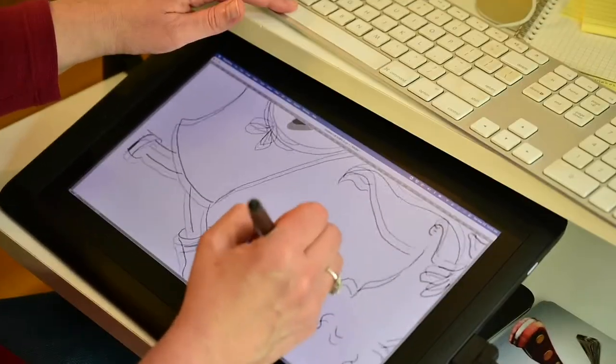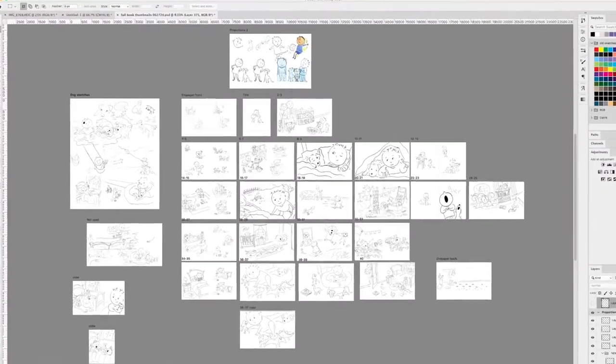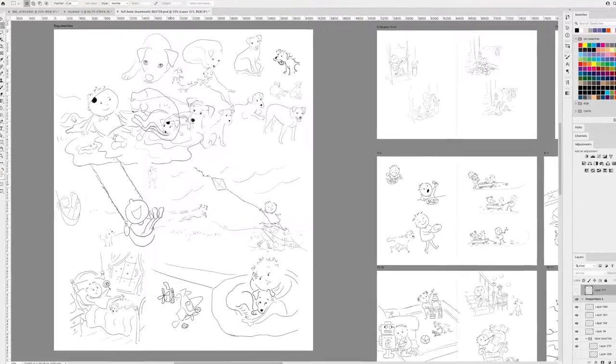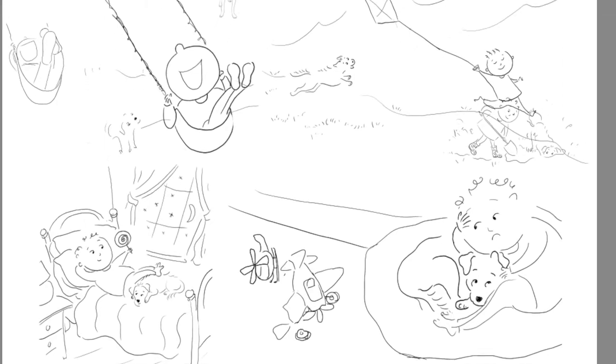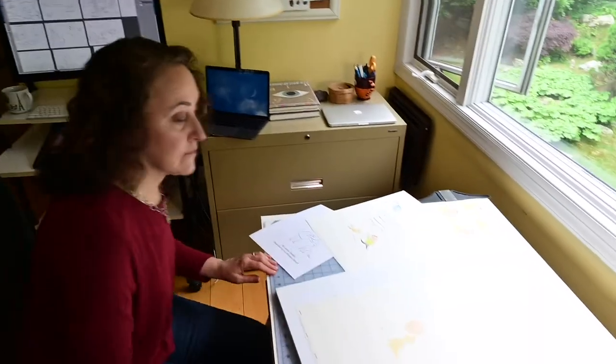I do all my sketches digitally in Photoshop using a tablet. I love the way Photoshop lets me see the whole book all at once. I can also keep my sketches on the side in case I decide to go back to an earlier idea. My computer is right next to my drafting table so I can go back and forth easily.